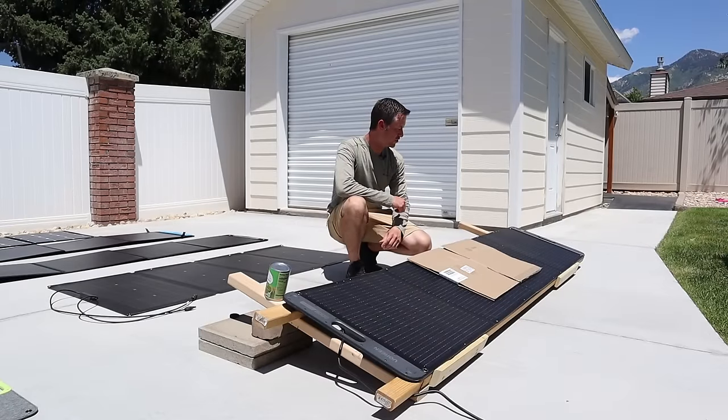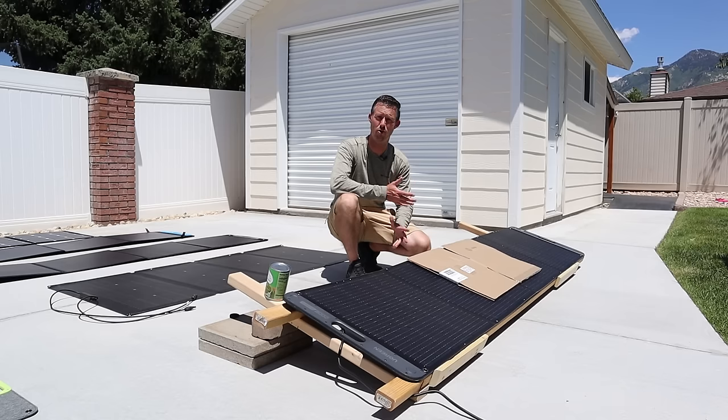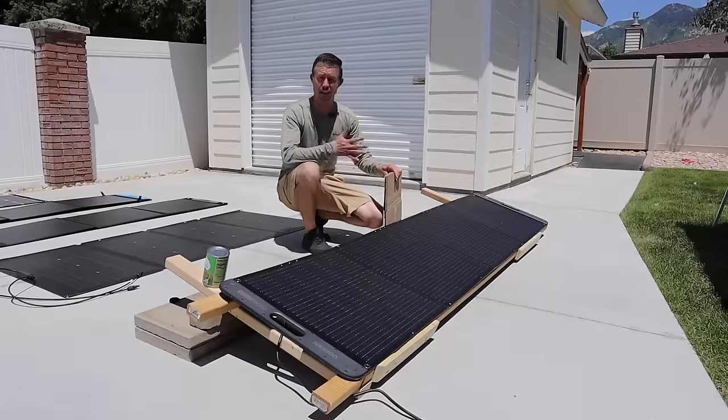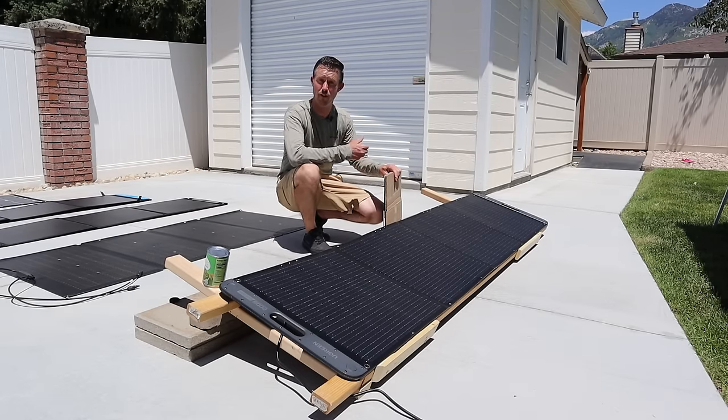We're going to move forward with the partial shading test on the Ugreen. I put the piece of cardboard here. Let's see if we get half power or lose all the power output from the panel. On the Ugreen panel with partial shading, we are getting 16.1 volts, 4.66 amps, and 74 watts. Now that we've finished the partial shading test on the Ugreen 200-watt panel, let's move on to the next one.